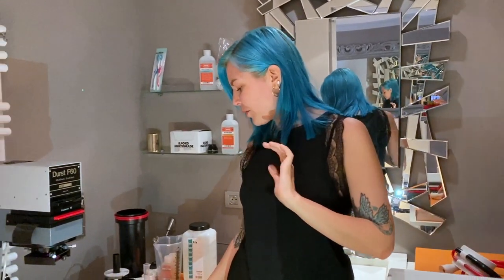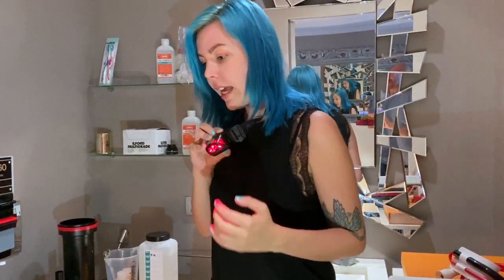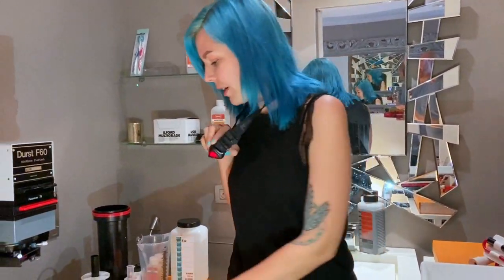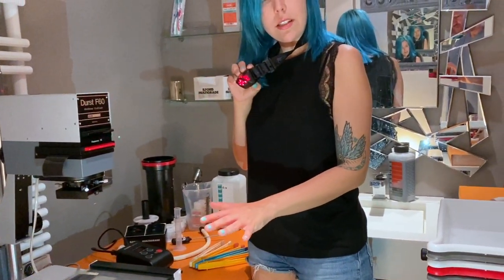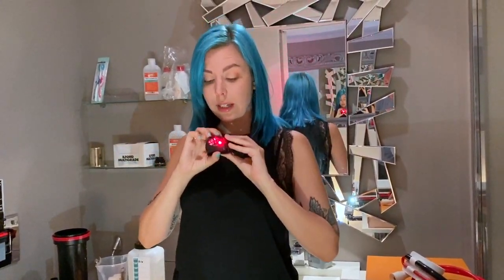Another thing I wanted to show you is how to use this headlamp. You don't necessarily have to put it on your head. I put it on my neck instead, because on your head it shines all over the place. And if I'm dodging and burning and I don't need the red light shining on my paper, I just turn it away. You can direct it with your hands wherever you're looking — for a timer, for paper, for anything else. It's super useful to keep it on your neck.